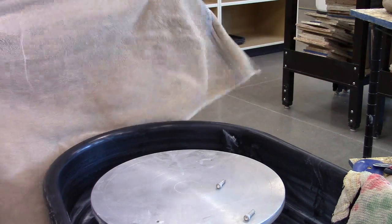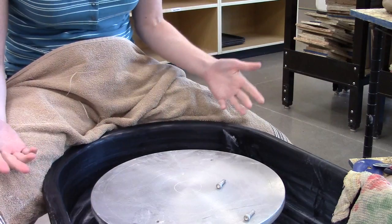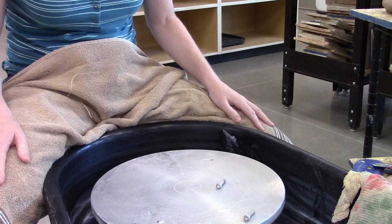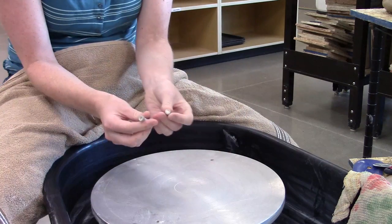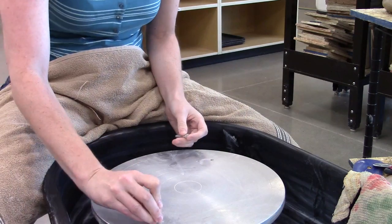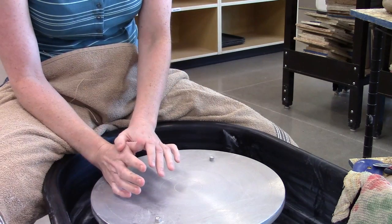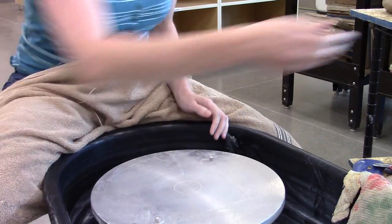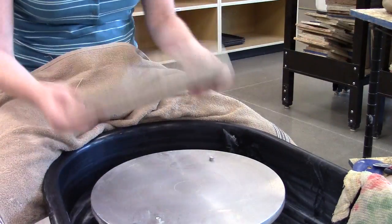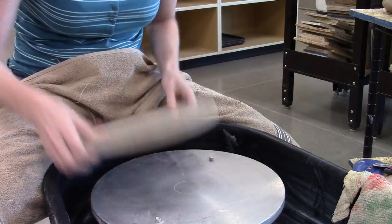I'm going to throw a plate. To throw a plate or a large wide form — even if it's a bowl or something like that — I recommend you throw on a bat. I've got a couple of bat pins here; I'm going to put them in the bat pin holes in the wheel. Be sure that you don't start the wheel spinning now because it hurts when these things hit you. Then I'm going to take a bat and line up the holes in the bat with the bat pins.